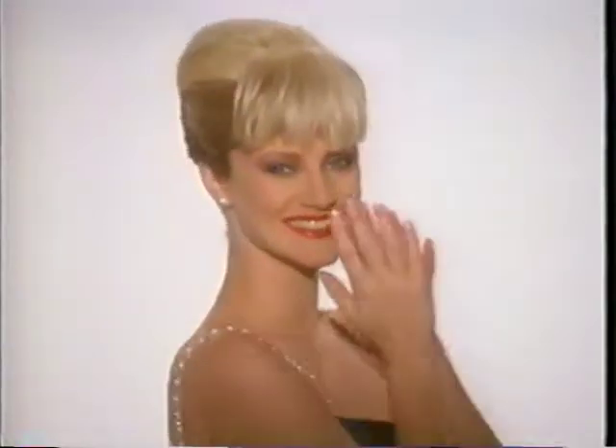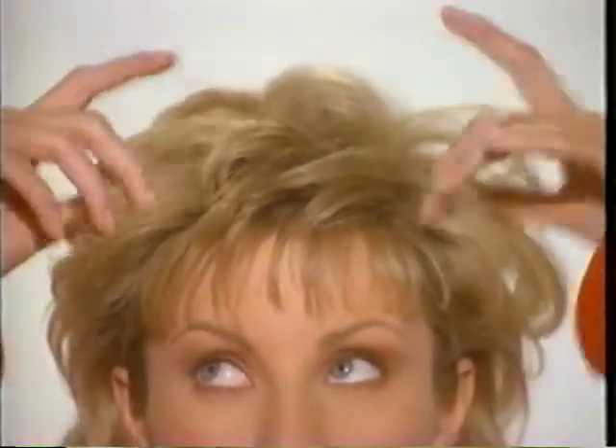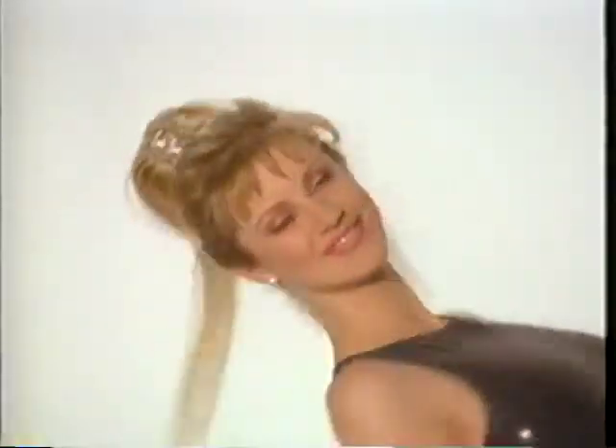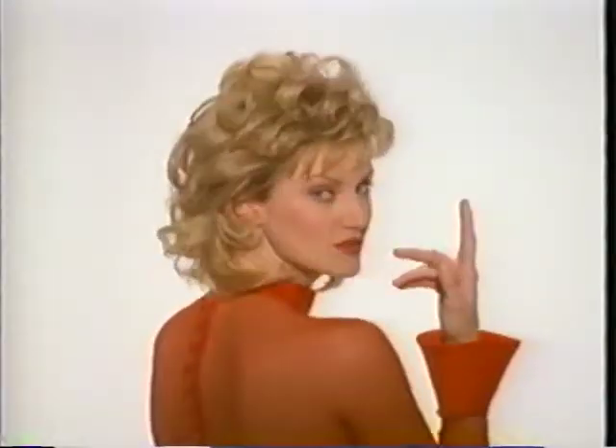Now with Revlon Unforgettable Hair you can create beautiful hairstyles as easily as you put on your makeup. Add bangs, add length, add fullness. Unforgettable Hair is comfortable, lightweight, looks and feels totally natural. Stay securely in place even if you're active. You'll soon find yourself creating wonderful new looks to fit your every mood.